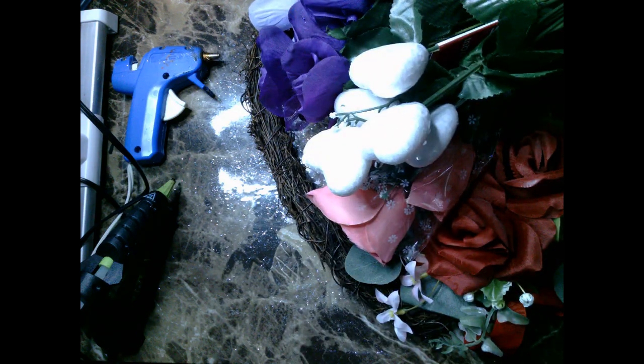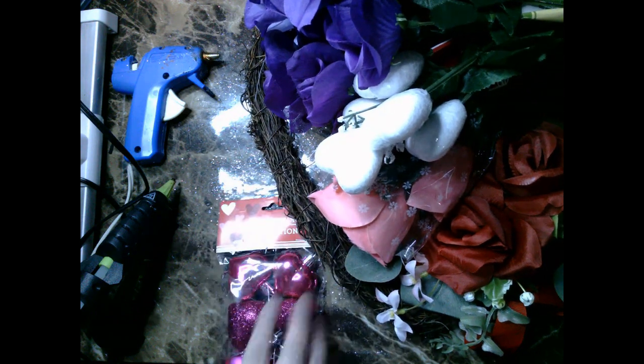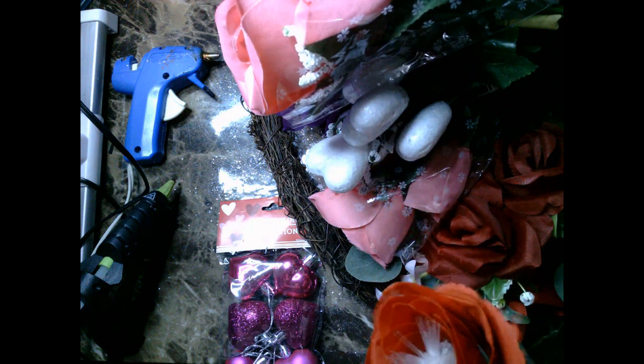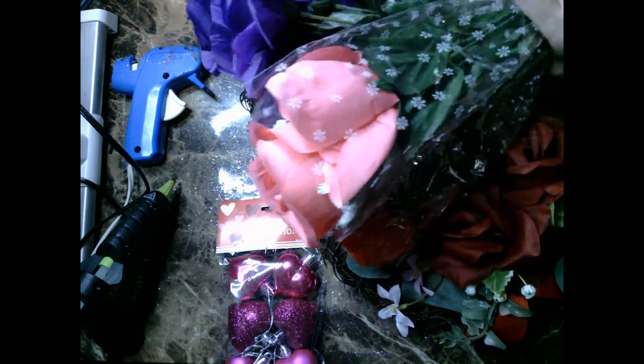At the Dollar Tree I saw this Valentine's Day wreath for five dollars in the plus section, and I really like that the wreath form itself is made with grapevine, but I'm not really impressed with the red florals and the leaves that are attached to it, so I thought maybe I should do a DIY Dollar Tree Valentine's Day wreath makeover.